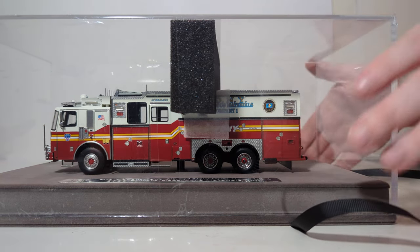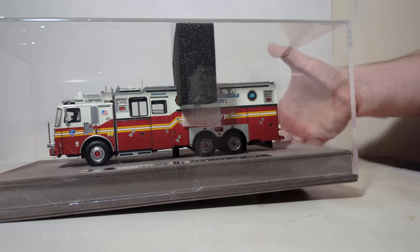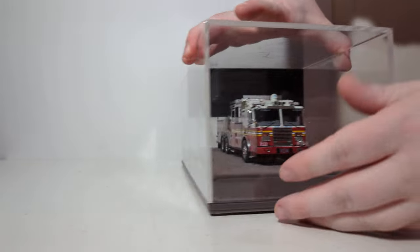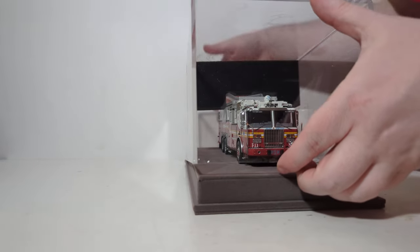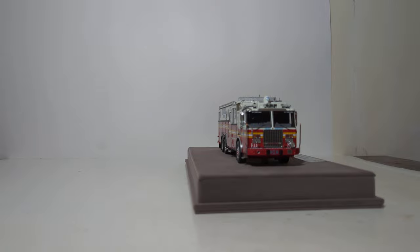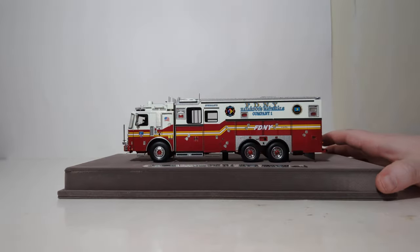Next we've got to get the acrylic case off of it. Lift straight up, and once you've done that, your model is complete out of the box and ready to be displayed.